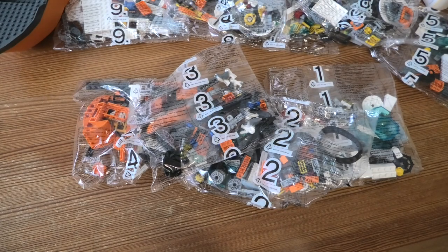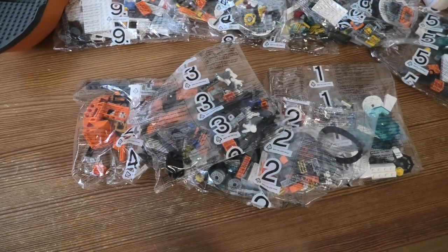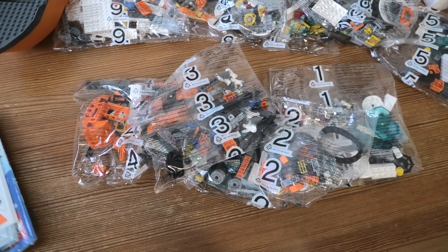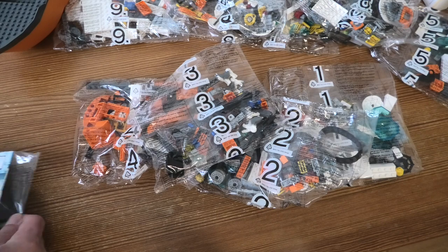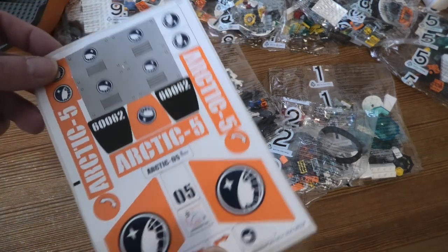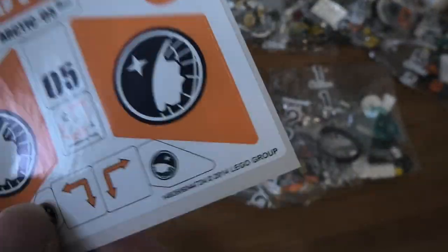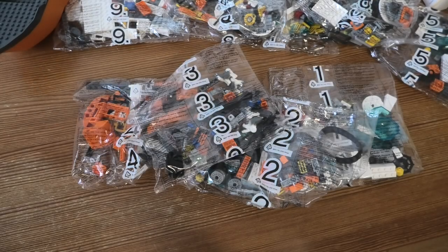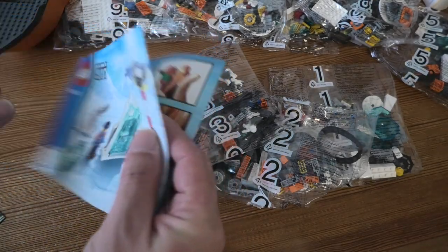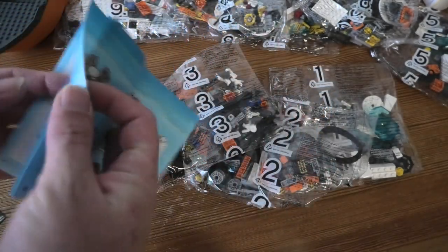I'm going to put a construction thing in. Let's start with stickers — but not numbered. We have instruction book 1, so we can see what we will build.